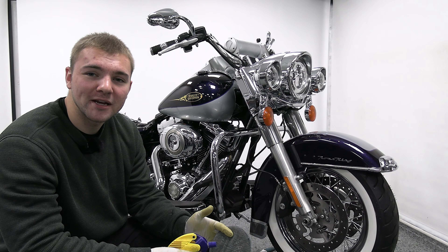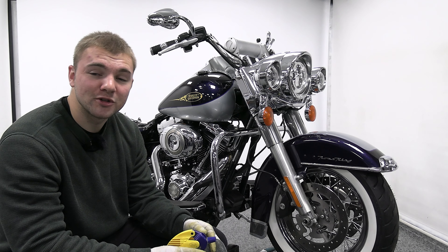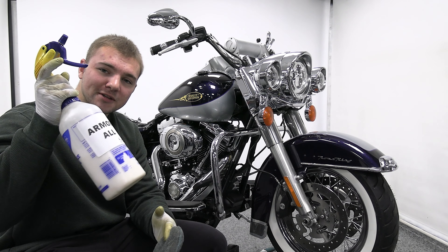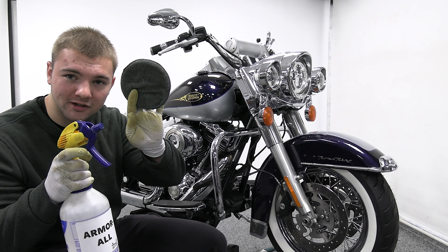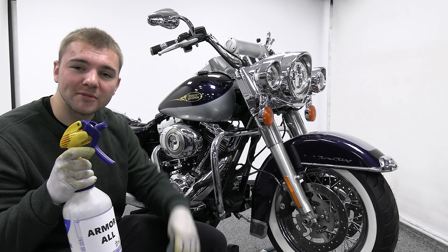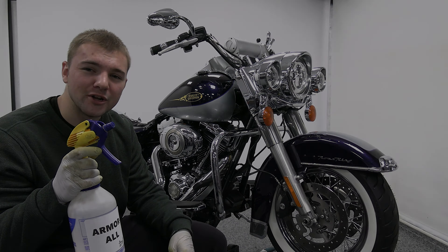Now that we've buffed the bike and made the paint look brand new, we are going to put the seat back on and the leather bags back on. We're going to spray some Armor All onto the circular microfiber pad and just wipe the seat and the bags down with it — shines it up and makes it look brand new.